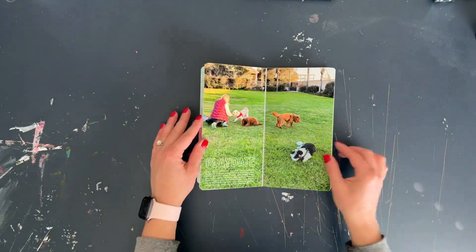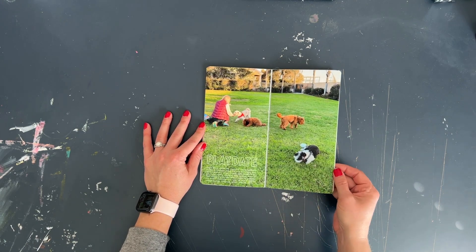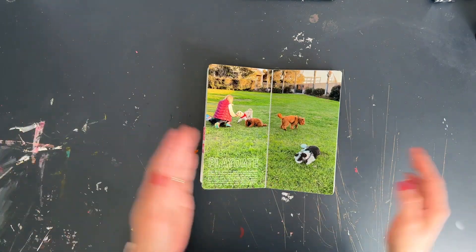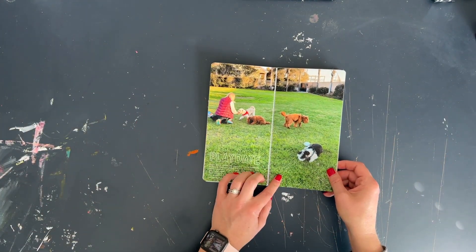I also love to do a full spread of photos. Here is 'Play Date' — this was for our dog Henry. It was his first birthday, so we had a birthday party, essentially a puppy play date at the park for him, and that was super fun to do.